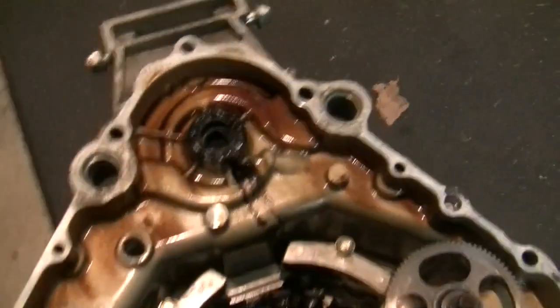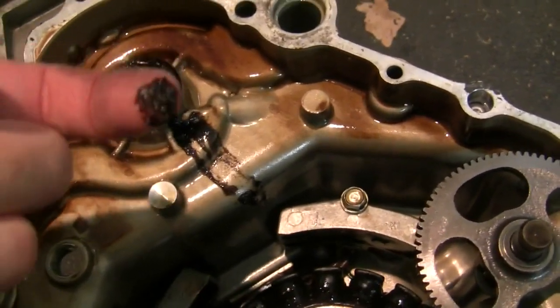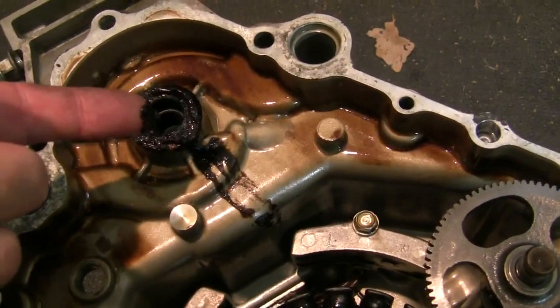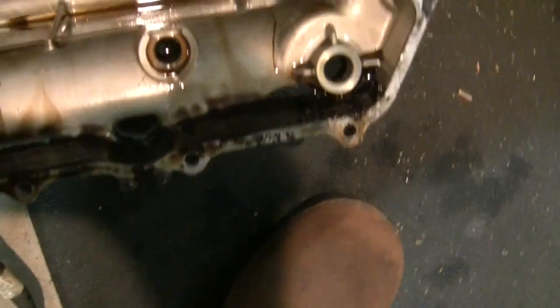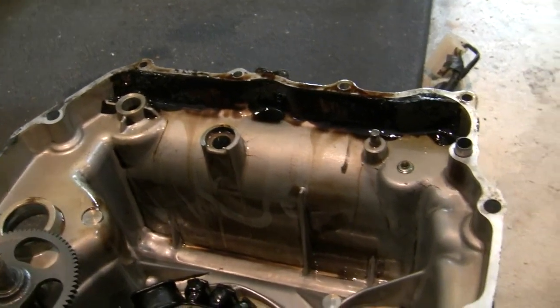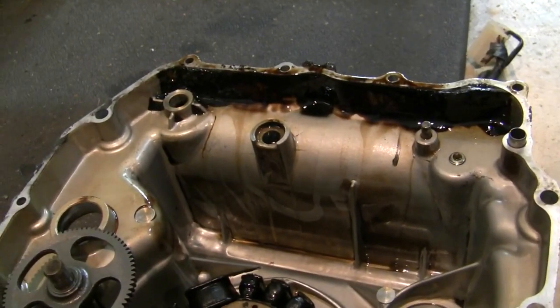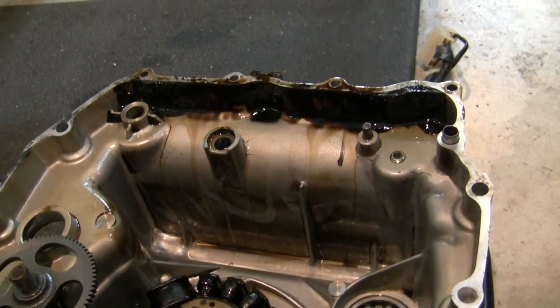I also noticed there's goo behind this oil seal — this is coolant leaking through from the water pump, mixing with oil and dripping down, collecting at the bottom of the crankcase. It's a good thing that I'm taking this apart when I am.